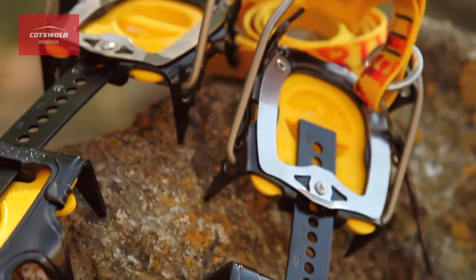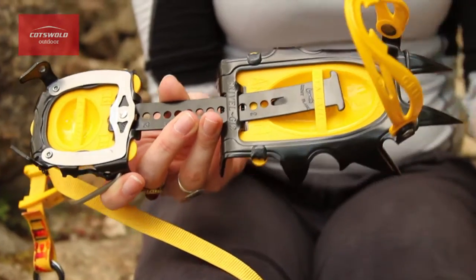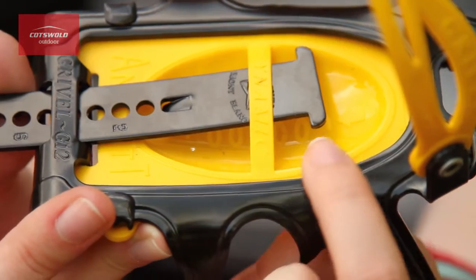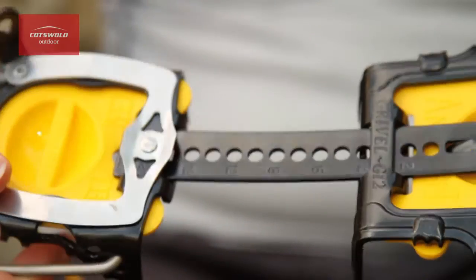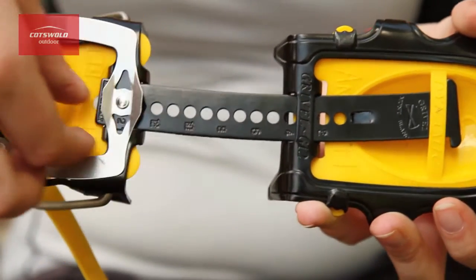The G12 pneumatics are made from promolly steel which are strong, durable and have a sharp edge. The black part is stronger, bearing the strain, whereas the yellow part is softer, increasing adherence to the boot. They have an asymmetric, semi-rigid design which means they're nice and lightweight, comfortable and solid underfoot.